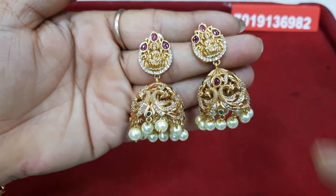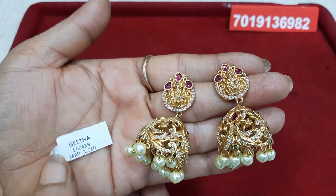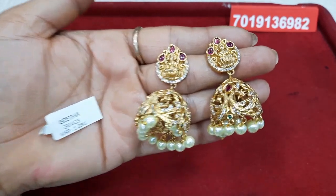The price is 1080 for free shipping. Contact: 7019136982. We have a neat finish.